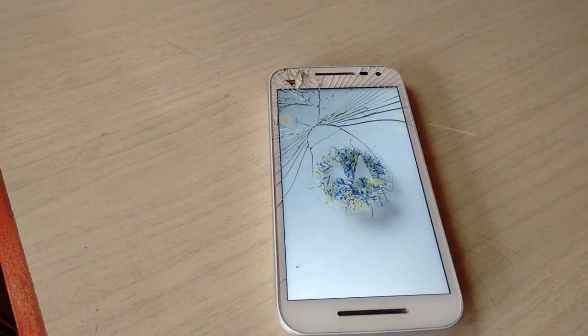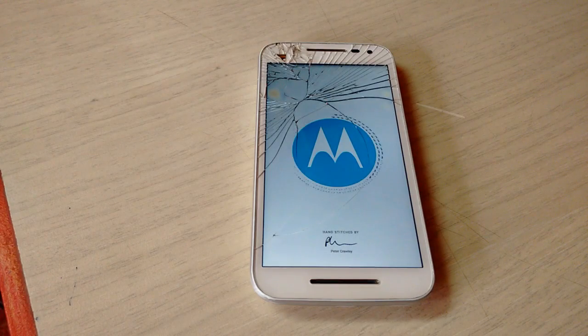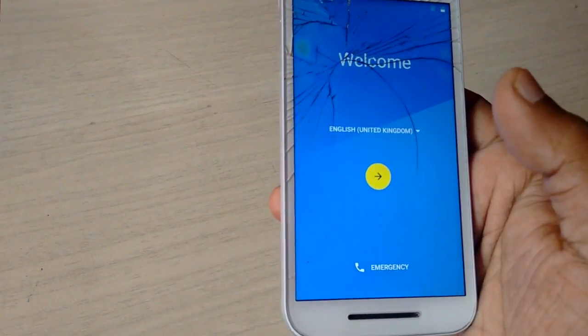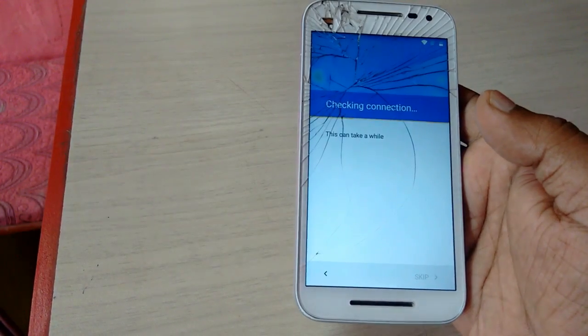Your phone will restart — it will take more time than a normal restart, don't worry. Now we got the welcome screen. Tap on the arrow icon, and here you need to connect to Wi-Fi if you have it.